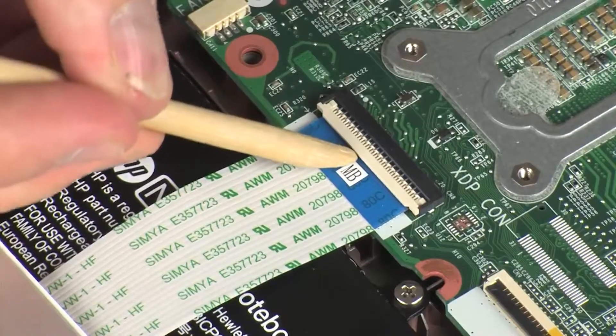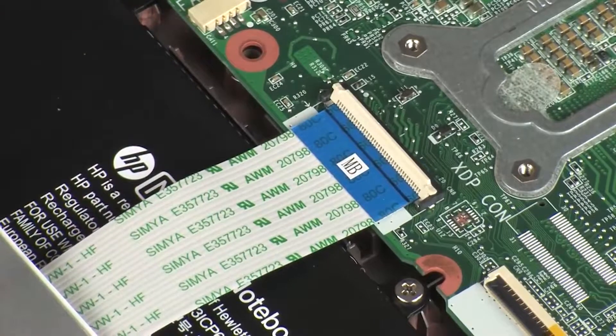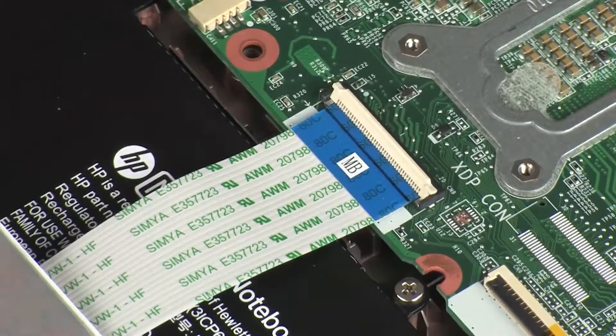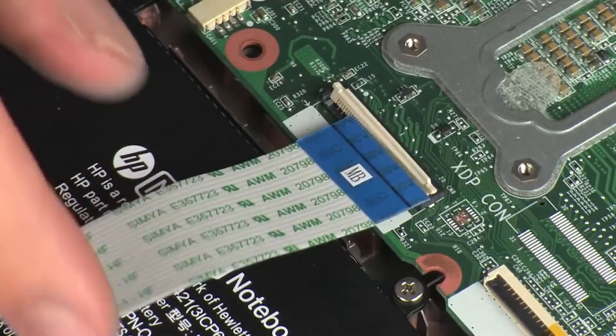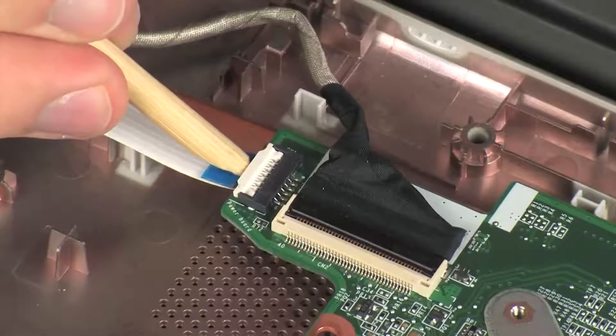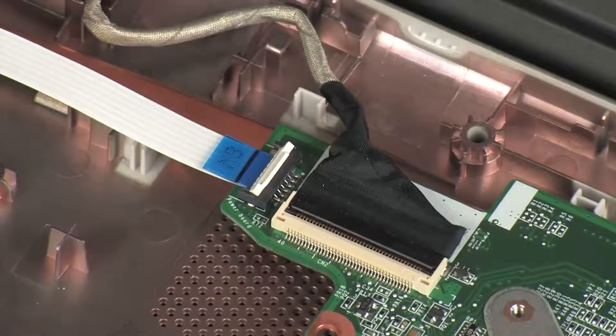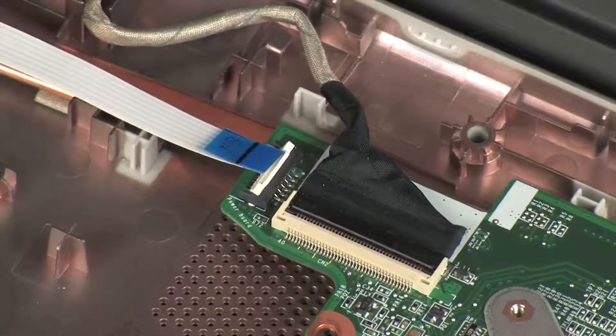Using minimal force, lift the locking bar up on the audio USB board ZIF connector and disconnect the audio USB board ribbon cable from the system board. CAUTION: Use care to prevent damaging the ZIF connector and ribbon cable. Using minimal force, lift the locking bar up on the power button board ZIF connector and disconnect the power button board ribbon cable from the system board. CAUTION: Use care to prevent damaging the ZIF connector and ribbon cable.